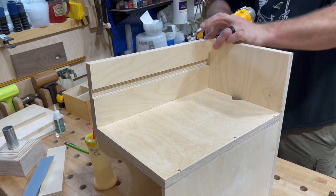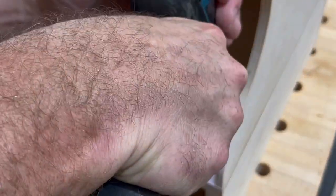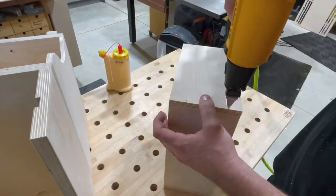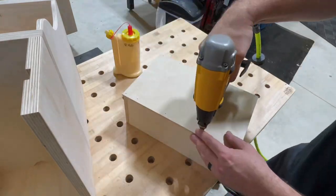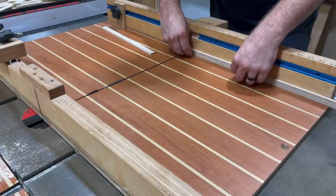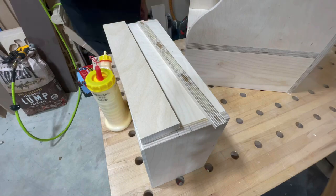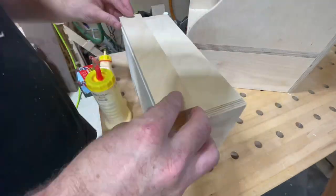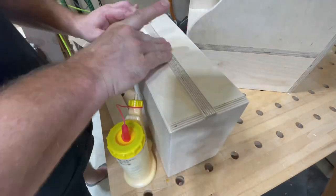I install one dado runner, tack it in place, and go back with screws. These projects can really speak to you about what they want to be — this started as just a wall mount and look what it became. Now I build a simple little drawer: construct it with glue and brads, put a quarter-inch bottom on it, sand everything flush. Then I cut strips of plywood as guides that ride in those dados, lining them up with a spacer using the CA glue and wood glue trick — CA acts as a clamp while wood glue provides the strong hold.